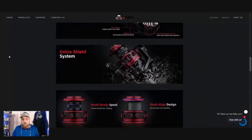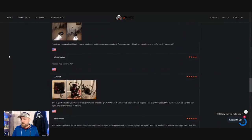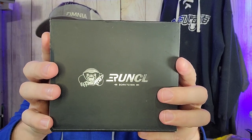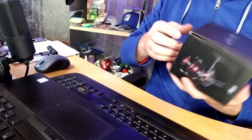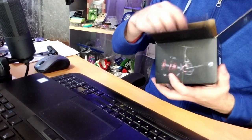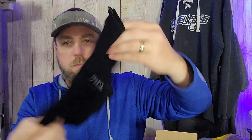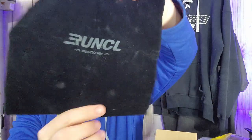Runkle reached out to me, offered to send me a reel to give my thoughts and first impressions and a review. So I'm going to check that out today. They provided this reel — we're going to open it up and take a look. First of all, pretty cool packaging. I like the branding and the honey badger-looking Runkle mascot. You get a little felt bag, black with a Runkle logo, so if you want to store your reel in a bag and protect it, that's a nice option.